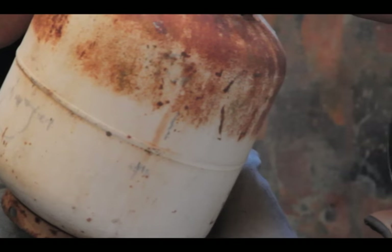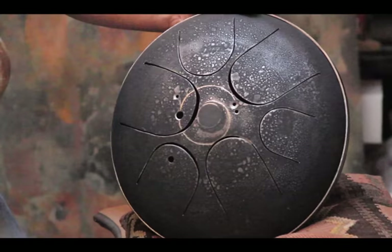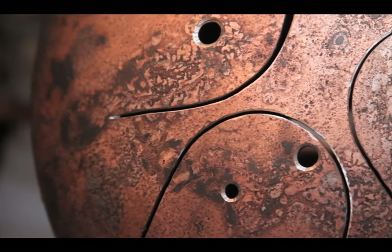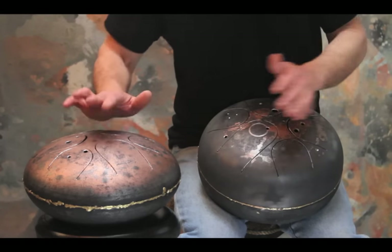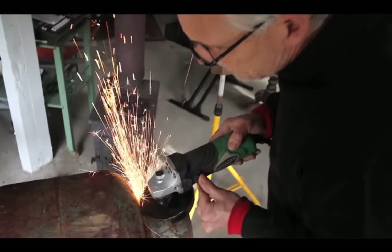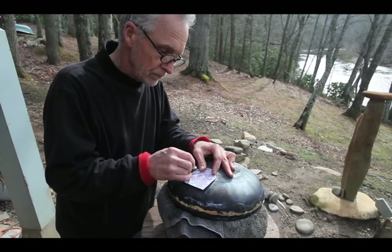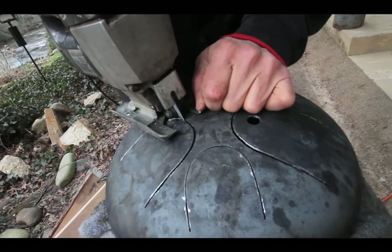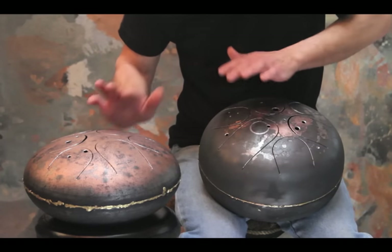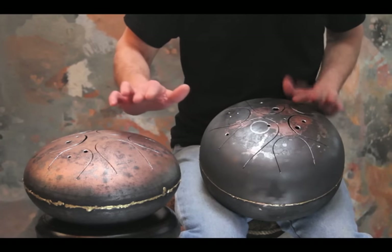It was obviously made from a propane tank. I happened to be working on another musical instrument project, doing some research, and ran across a website put out by the inventor of this particular drum. The inventor was Dennis Haviland, and he had figured out a way to create a scale of notes on the top of a propane tank. He was extremely generous to publish all his research online and even publish a template for making the tones in a D minor pentatonic scale.